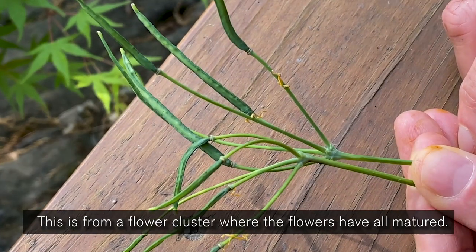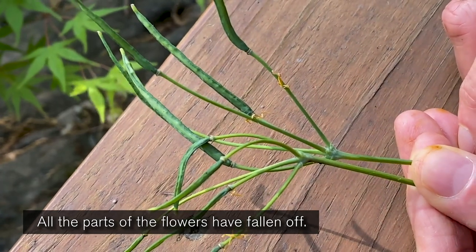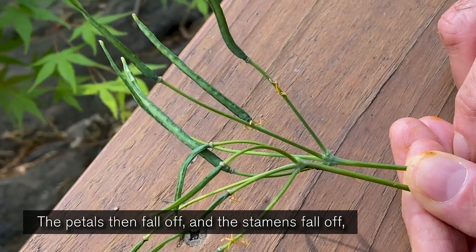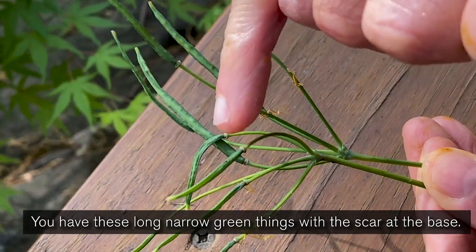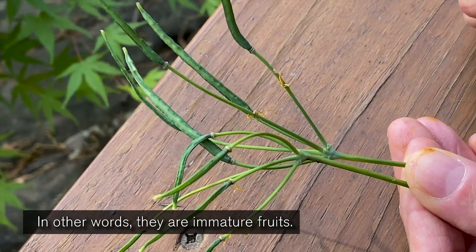This is from a flower cluster where the flowers have all matured. All the parts of the flowers have fallen off — that is, sepals early as soon as the flowers open, then the petals and the stamens — leaving behind only the ovary. These long, narrow green things with the scar at the base are all ovaries; in other words, they are immature fruits.